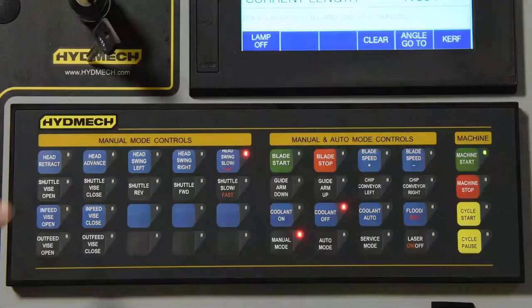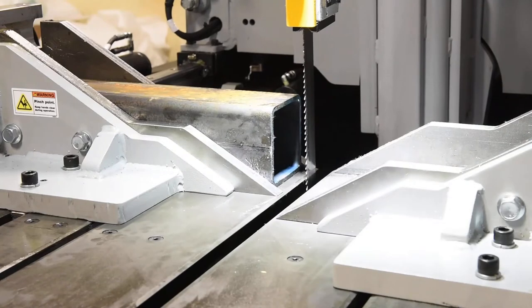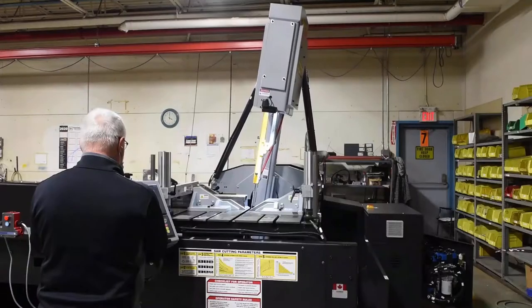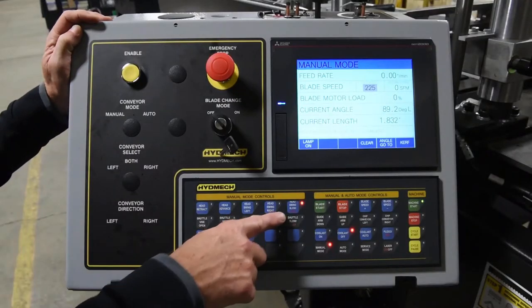Press the head retract key until the head is fully retracted. Once the head is fully retracted and the head has passed 90 degrees, the display screen will change to manual mode.